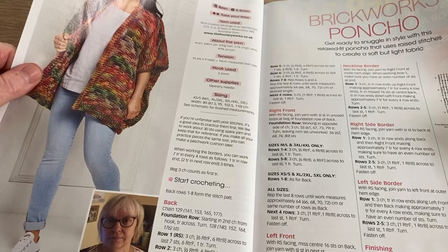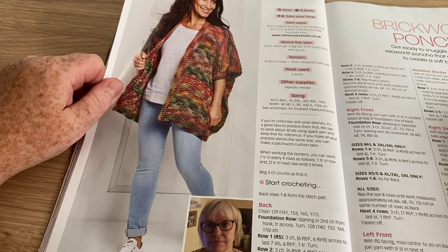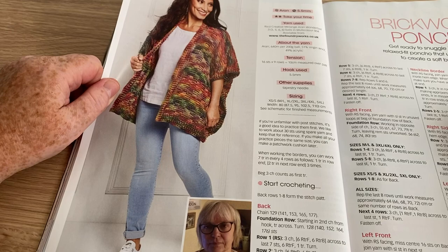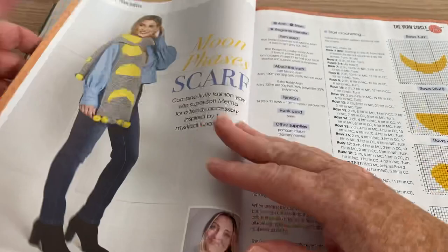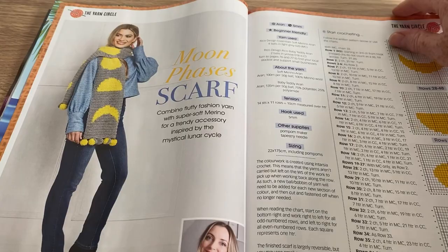Brickwork Poncho — I first of all thought that was a cardigan. Yeah, it's a poncho, but it's a poncho that doesn't have the sides sewn up, so to me it's just an unsewn tabard. I'm not sure about them to be honest — I've seen lots of tutorials for them and patterns, but I'm not sure.